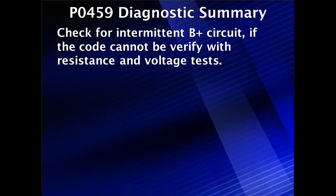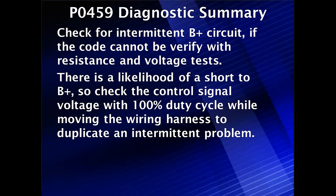Check for an intermittent B+ circuit. If the code cannot be verified with resistance to ground, and checks for voltage and resistance to B+ are clear, then it's likely the short to B+ is intermittent. Check the control signal with 100% duty cycle while moving the wiring harness around to duplicate an intermittent problem and try to locate it.